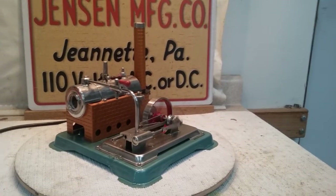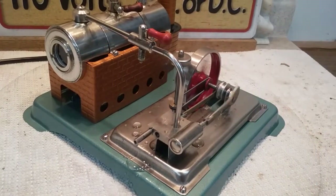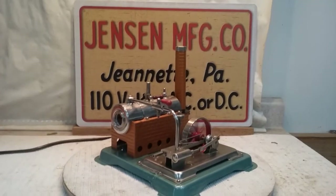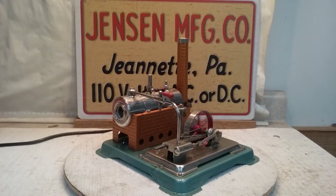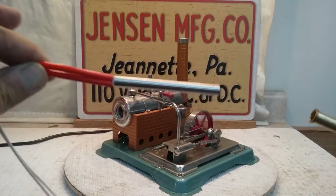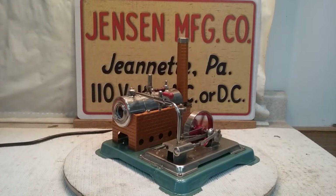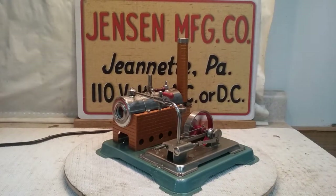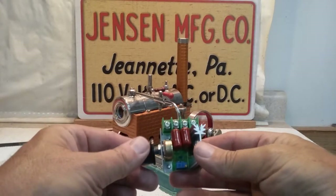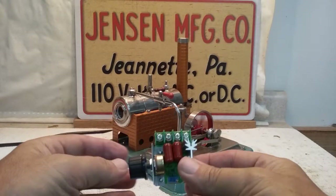It's got roller ball bearings in the axle. And the greatest improvement is I put an immersion-style heater in the boiler. I make these copper sleeves and then I buy these immersion-type heaters — this one is 350 watts and 3.5 amps. And then it gets one of these in the chimney stand.